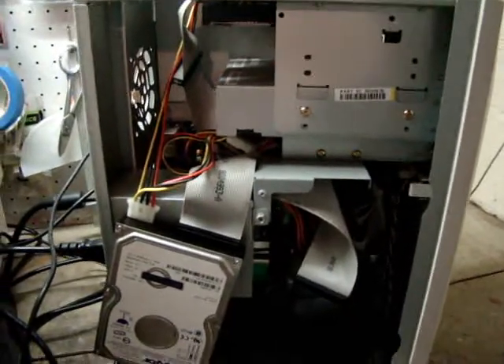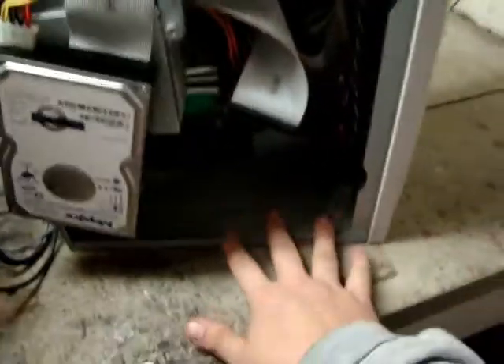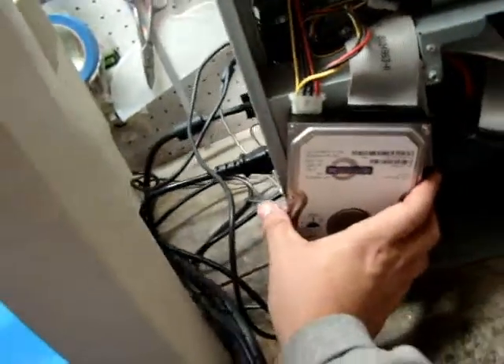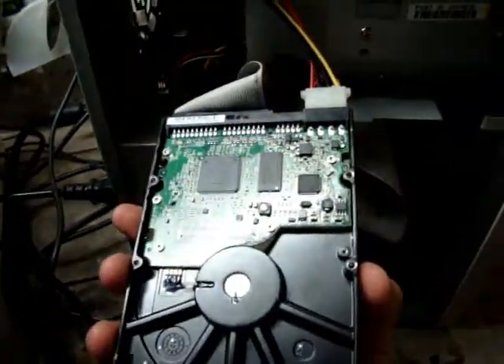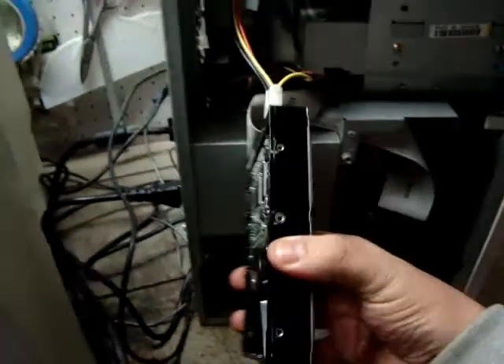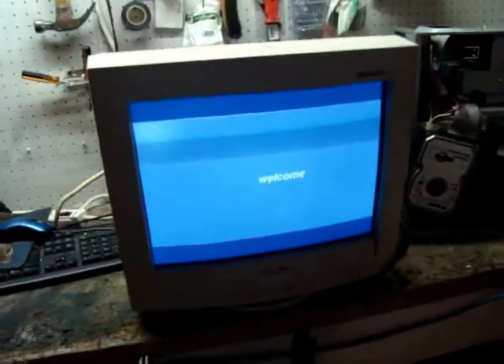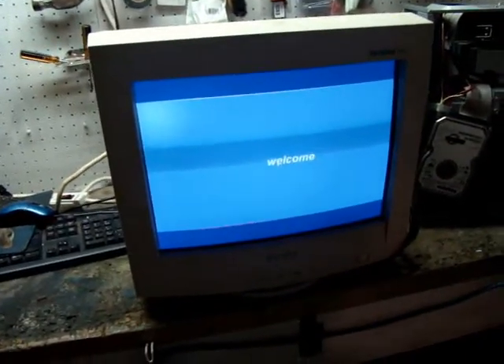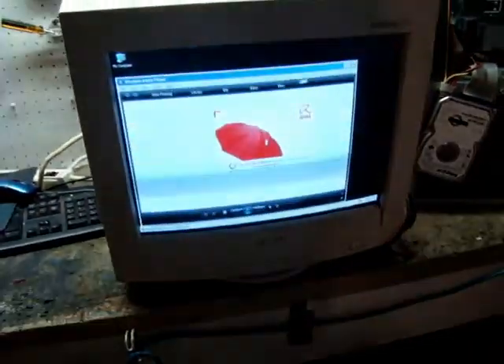Normally if the drives are going to be there for any extended period of time, I would not let them dangle. I would somehow make sure they were sitting down here so the control board underneath isn't making contact with anything else and shorting out the drive. So as you might have just heard, Windows started up.